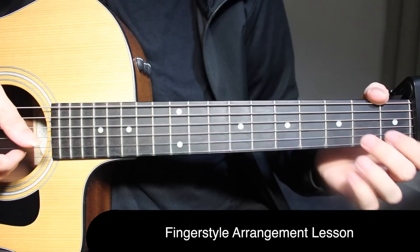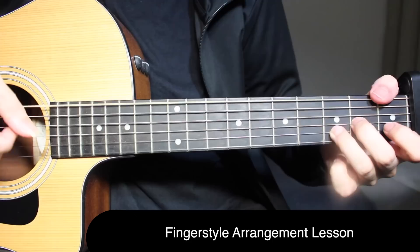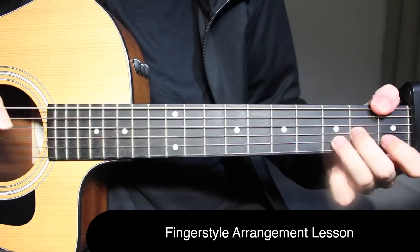Then you do a hammer-on from open to third fret on the first string. After that, it's open on the first string, third fret on the second string, open and open on the first string, and then the same three notes on F that we played before — first fret, second fret, and third fret.